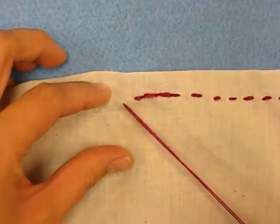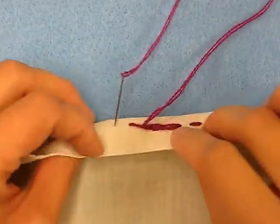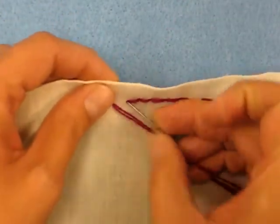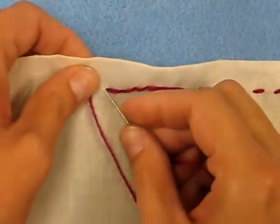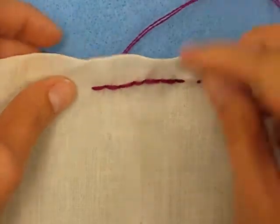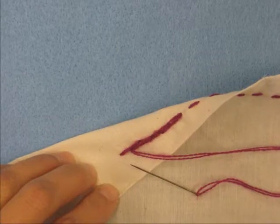Here you'll see I'm going to stitch forward, circle back, then go forward again, then circle back again — and you just keep going like that. The back of your fabric will look a little bit different than the front, but that won't matter.